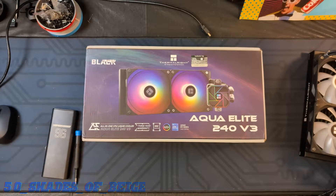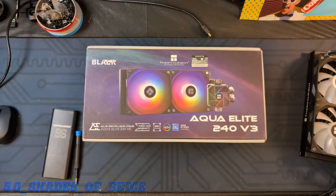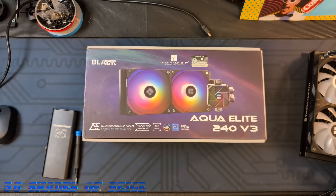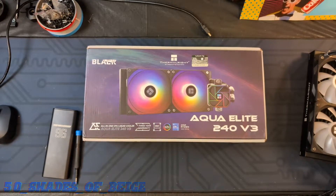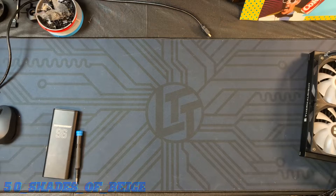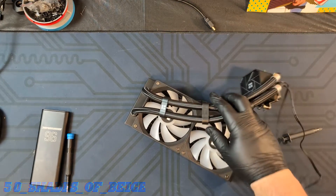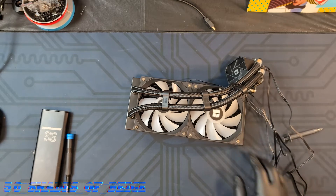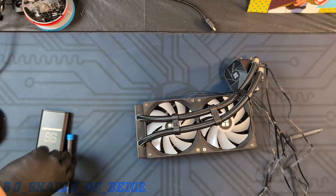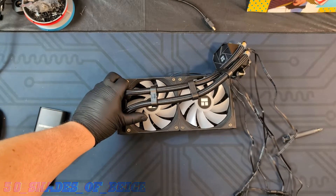Greetings and welcome back to 50 Shades of Beige. This video will be the last video about the Aqualite 240 V3 unless you all have any special requests. As promised, we're going to go ahead and do a quick teardown. This is a blind teardown by the way, so I've never taken this particular style of cooler apart. I'm not sure what we're going to run into, but let's find out.